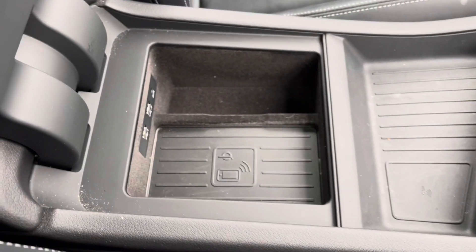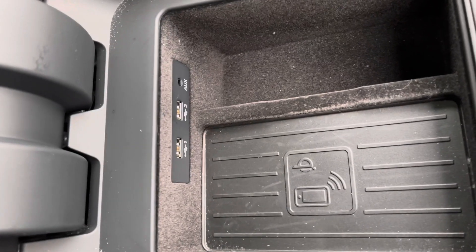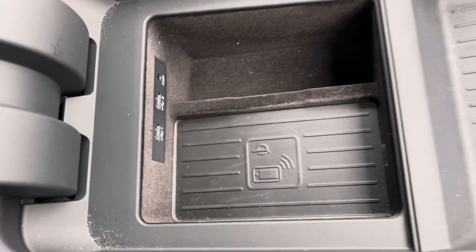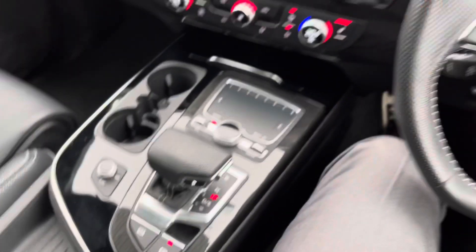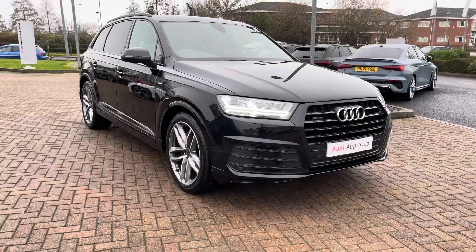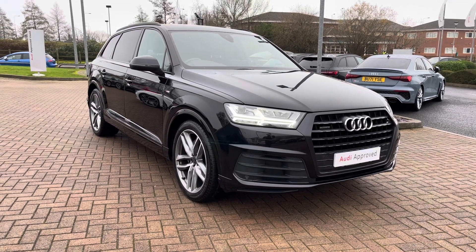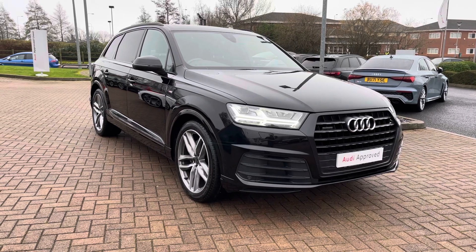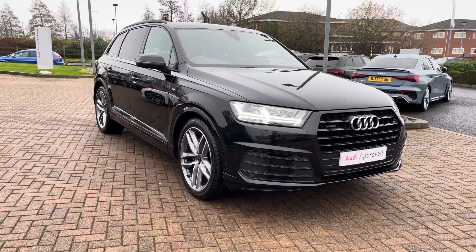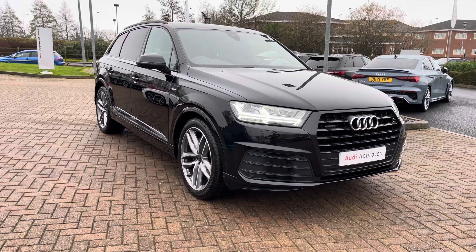These armrests in the front are slidable and individual, so the passenger can have theirs at a different position to the driver. Under here we also have a wireless charging pad and two USB sockets as well as the auxiliary cable port. That completes the interior tour of this 2019 Audi Q7 Black Edition. If you have any more questions or would like to arrange a test drive please contact us today on 01785 899417. This vehicle qualifies for our Audi approved used scheme which includes a minimum of 12 months warranty and 12 months roadside assistance. Thank you for watching and we hope to see you at Stafford Audi very soon.